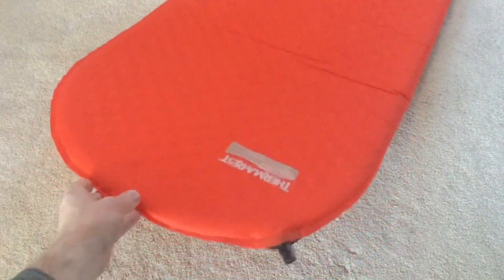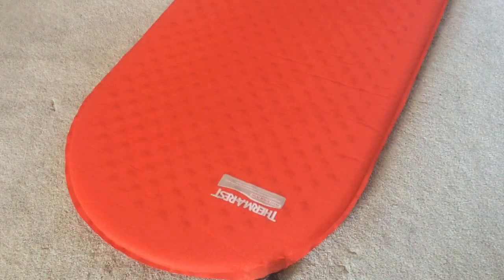Here it is fully inflated. You can see the foam cells on the bottom side and on the top. For warmth, this has an R-value of 2.4 and diagonal cut channels in the foam that retain heat better than a straight cut.